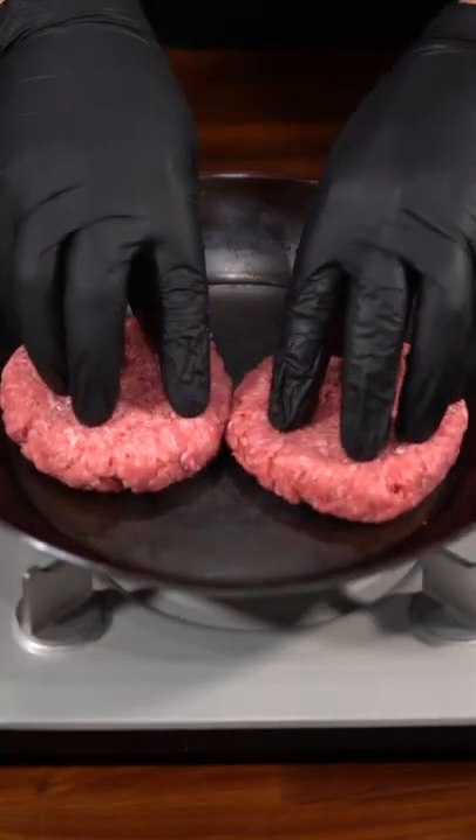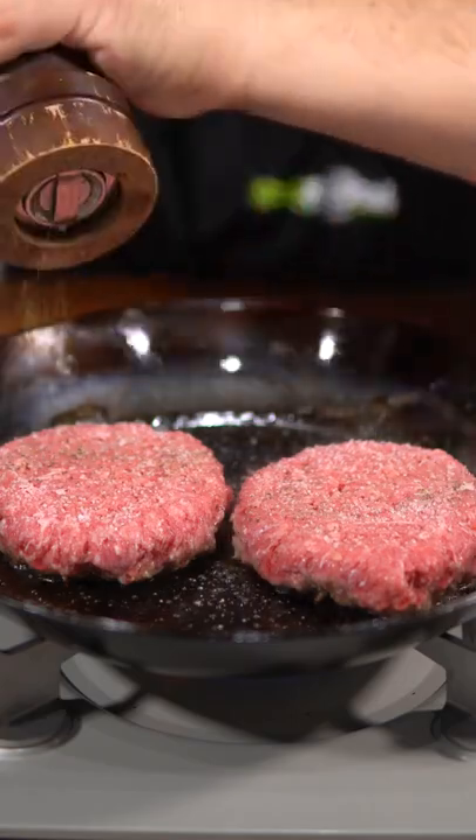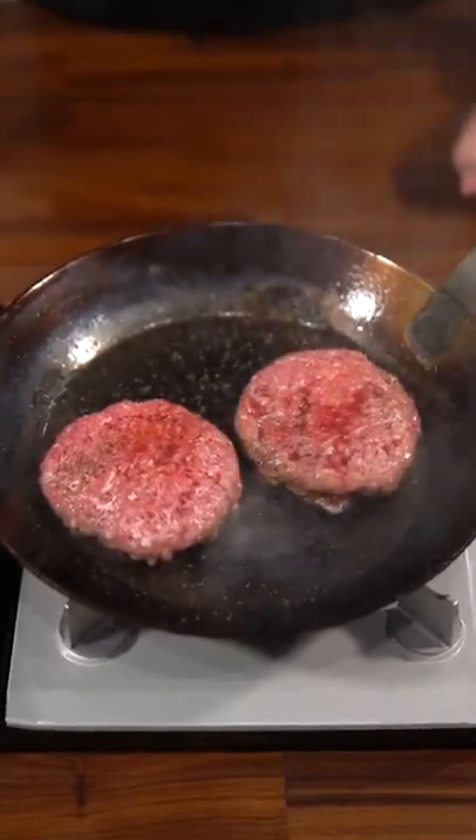Double cheeseburger. Always toast the buns. Get that pan nice and hot and add the patty. Season it with salt and black pepper. When you see juices flowing, it's time to flip.